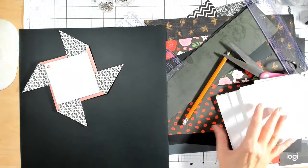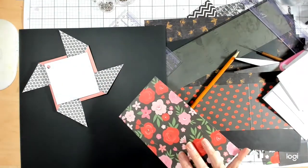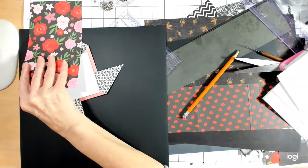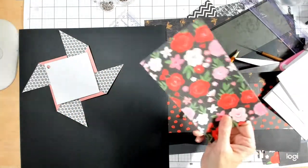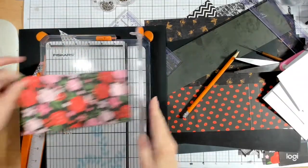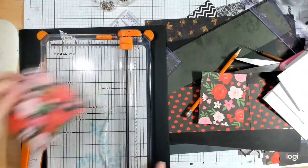That was a six by six. Now I'm going to try a four and a quarter by four and a quarter — as long as they're square, the exact size doesn't really matter much. Let me get that cut done: four and a quarter by four and a quarter, to make a slightly smaller square mat.